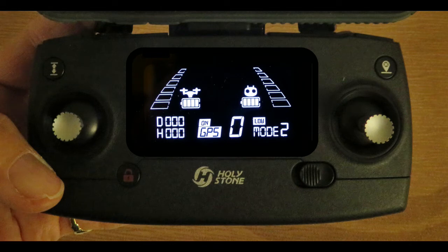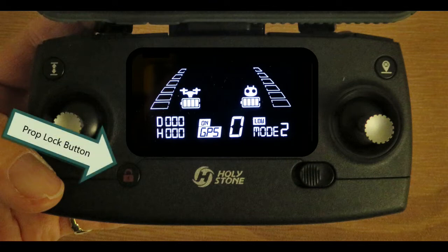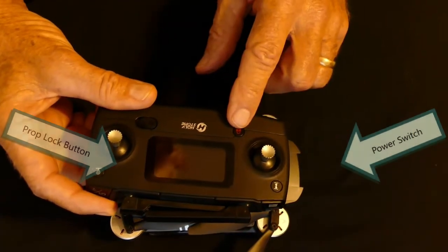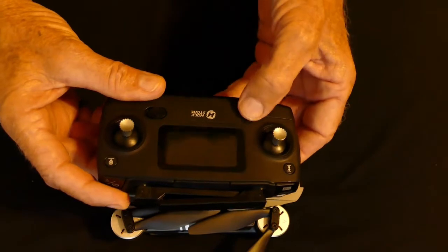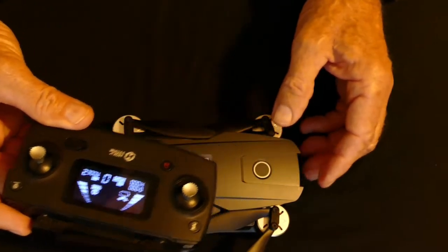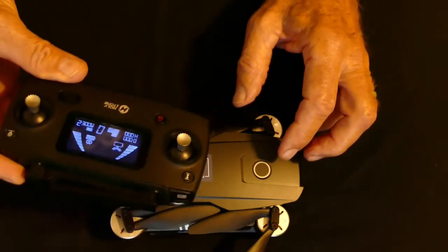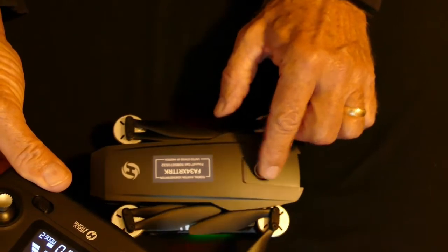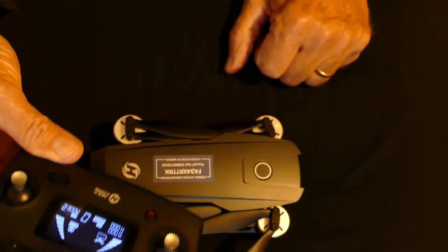Now it's time to power up the drone. If this is the first time the remote is used with this drone, we need to pair the two. To pair them, hold the propeller lock button down while turning the remote on. Next, turn on the drone by pressing its power switch. After a few seconds, the drone will complete its initialization and pair itself with the remote. The drone should beep twice.